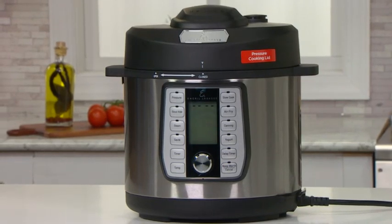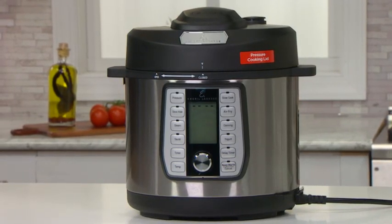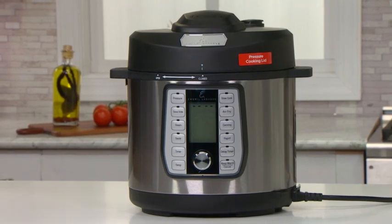Now you should understand the pressure lid for your Emeril Lagasse Pressure Air Fryer. We will explore the air fryer lid in another video. Thank you.